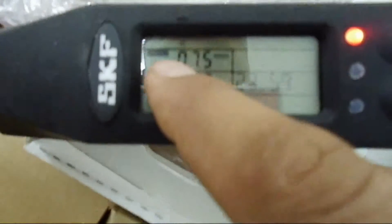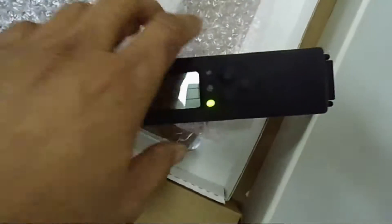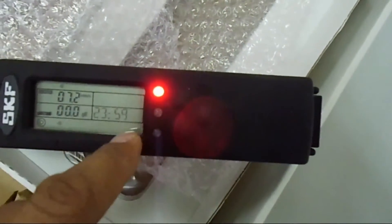We can see the first thing is the velocity in millimeters per second. The next is the acceleration GE. The other is time — we can see the time is not corrected at the moment, we will correct it because this is new. And also it is showing temperature if we put it in the temperature probe. And here are the three buttons and three LEDs. The three LEDs are showing the health of the machine — red, yellow, and green — sort of a traffic signal.